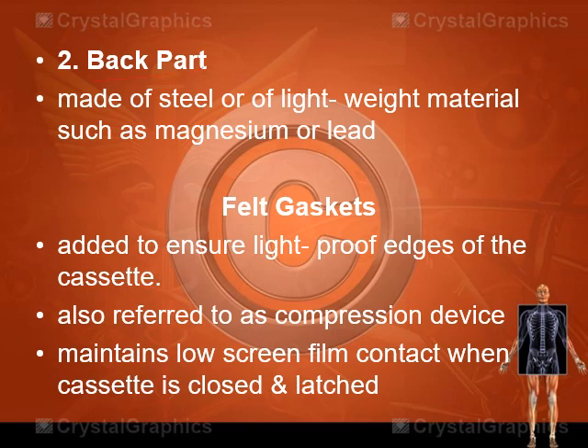The back part is made of steel or lightweight materials such as magnesium or lead. Another part is the felt gasket, whose purpose is to ensure light-proof edges of the cassette. When the cassette is closed, the felt gasket seals the edges to prevent light from entering. It is also referred to as the compression device, which maintains firm screen-film contact when the cassette is closed and latched.